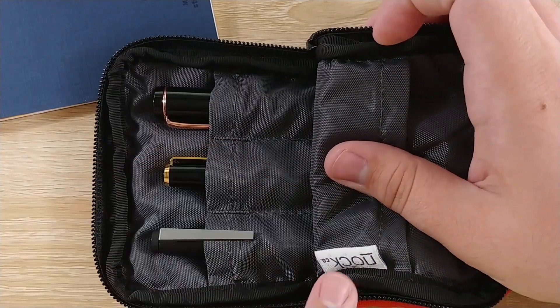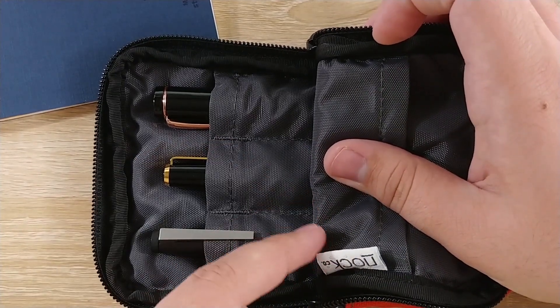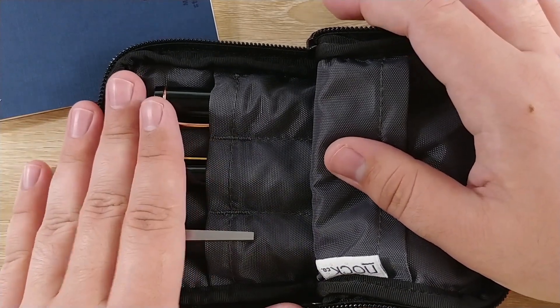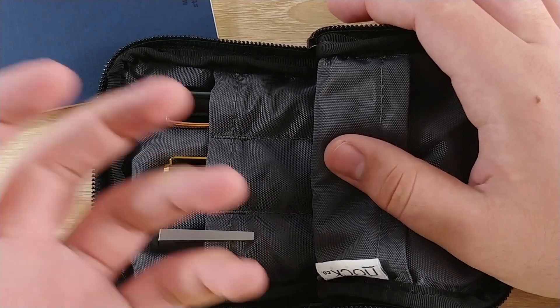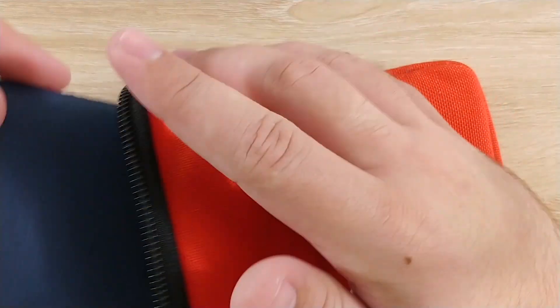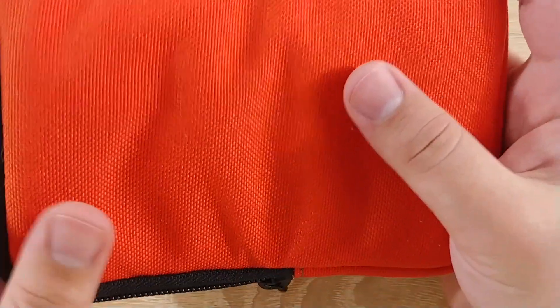You can see the NockCo tag in there — black and white with kind of gray polka dots. There's a lot of versatility for this case. You don't have to put a notebook in here, but that's generally what it's for, and I've found that's the best approach for me.